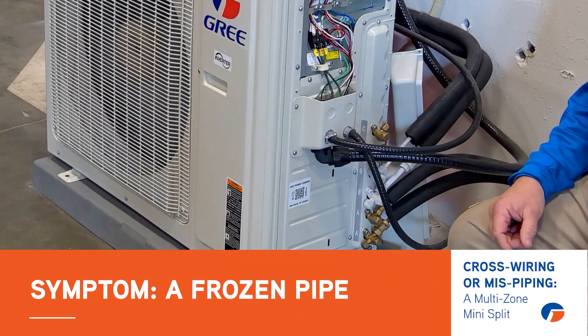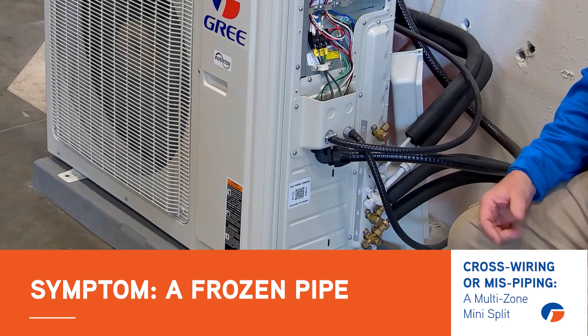Hi, Greg with GREE here down in our training lab in Atlanta. Today I want to talk about multi-zone mini splits and what happens when we cross wire or miss pipe the outdoor unit with multi-zone systems.